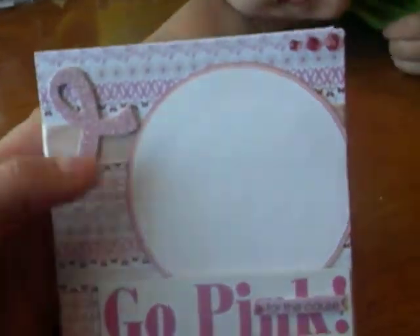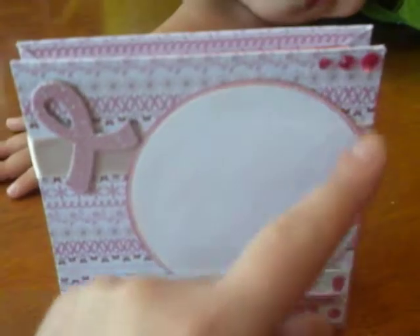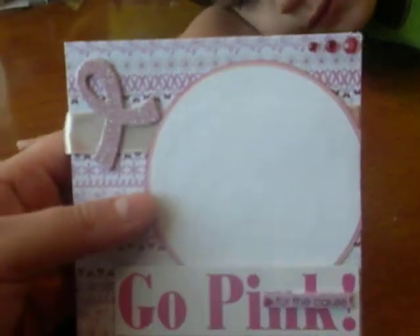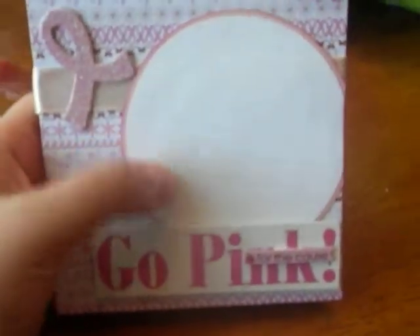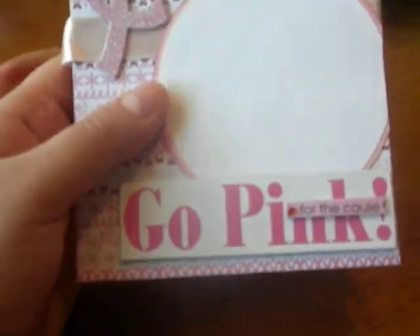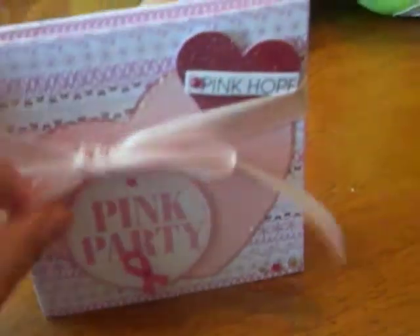This is the back — it has the pink ribbon, it has some bling, and then there's a circle I cut out from my Cricut cartridge. I figured she could write something on there or she could add a picture. And it says on the bottom, 'go pink for the claws.'